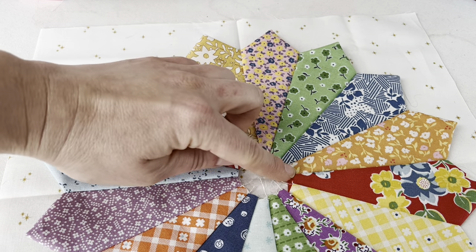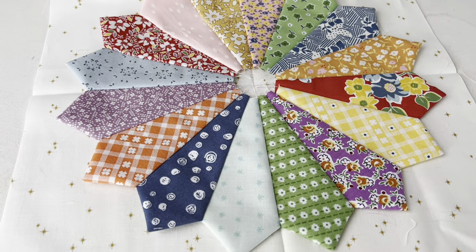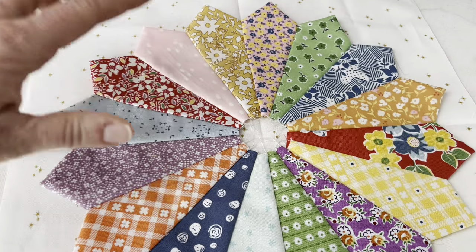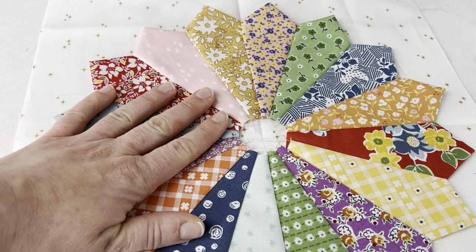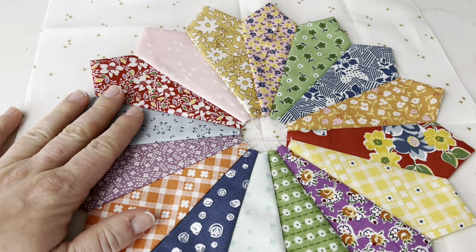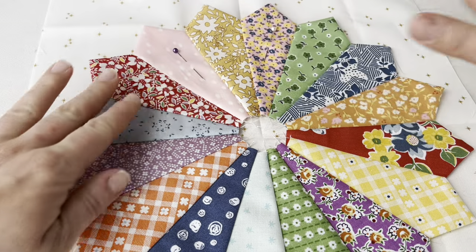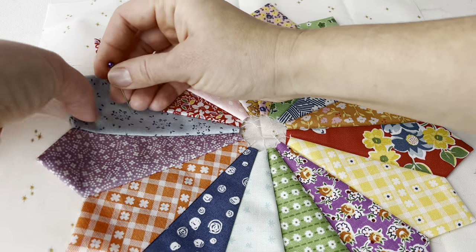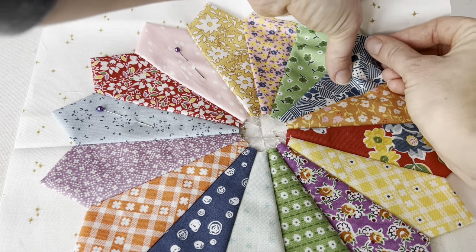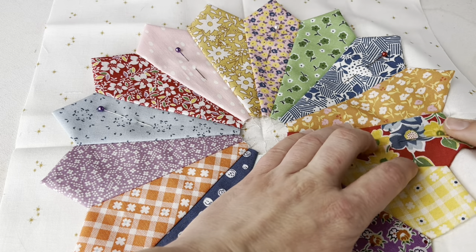I count four blades over and make sure that seam line aligns with the fold line, adjusting if needed, and repeat for each quadrant. Once the top and two sides are in line, the bottom should be in line too — your Dresden is perfectly centered on the block. At this step you can glue baste or pin baste. I'm going to pin. I'll hand appliqué this down, and I'd usually use short appliqué pins, but I'll just pin with regular ones here, pinning every other blade.